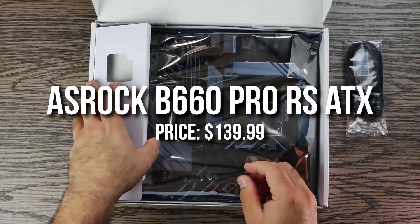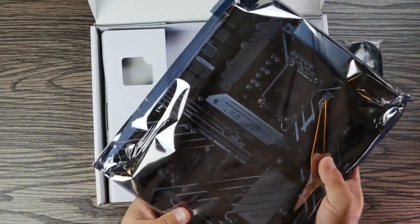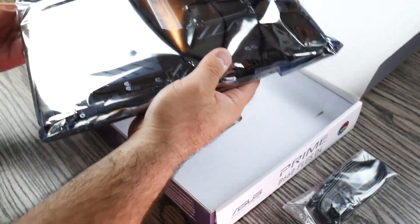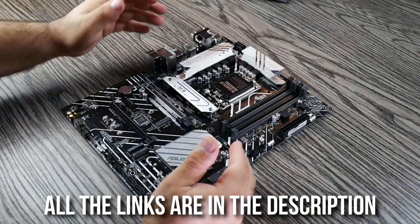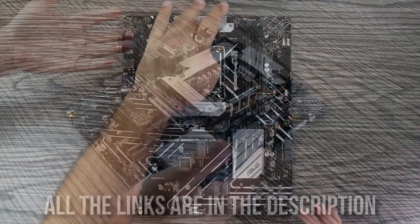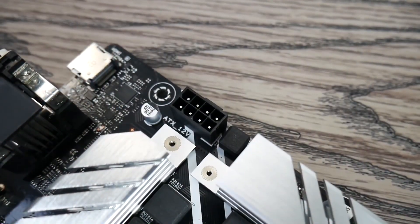For the motherboard I went with the Astro P660 Pro. This one doesn't have Wi-Fi, so if you're not connecting your PC directly to your router, I recommend buying a Wi-Fi adapter. You'll find it linked in the description below along with other PC builds I recommend, so check those links for everything mentioned in this video.